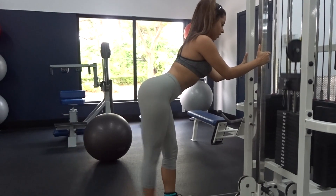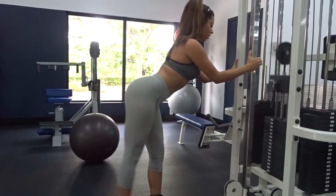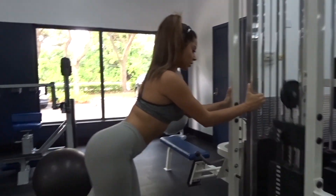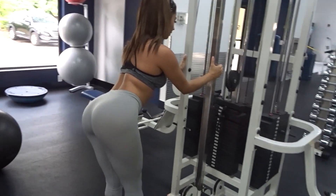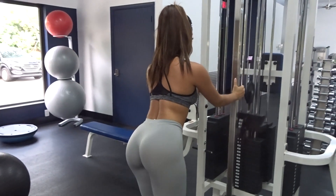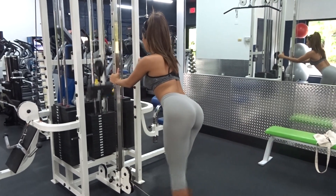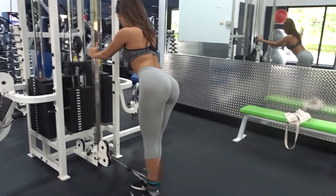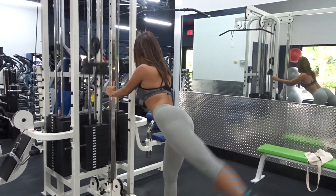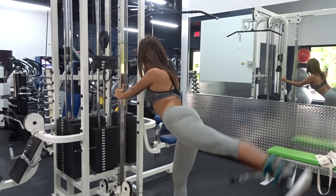Now we're gonna do cable kickbacks. I do three sets of 10 for each leg. I see a lot of people doing these different ways, but this is how it's most effective for me — some people lean over more or put one leg on a bench, but I like to do them like this. It's a very exhausting exercise so I like to leave it last in my workouts. Make sure you're pushing from the heel of your foot and keep your toe pointed up as you're swinging your leg back.